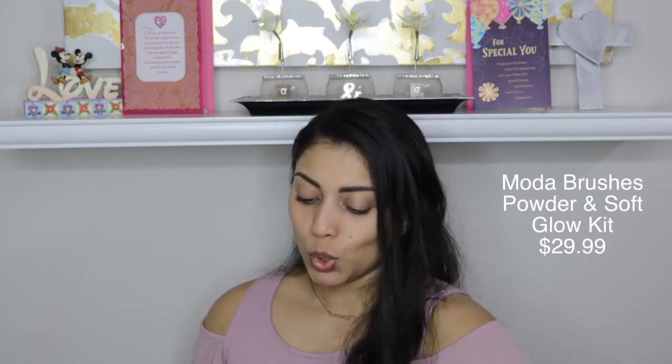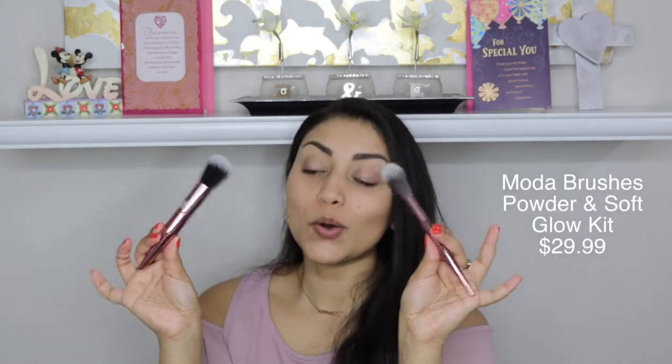Next we have these Moto brushes — this is the Powder and Soft Glow Kit. I love Moto brushes. In my last haul I bought a bunch of unicorn Moto brushes and they are so pretty and such great quality, so I'm really excited that we got Moto brushes. Oh my gosh, these are so pretty — I love the handles. These are so soft! The only thing is I'm not sure what I would use this kind of brush for, but we shall see. These are so amazing, I'm so glad we got this in this month's box.